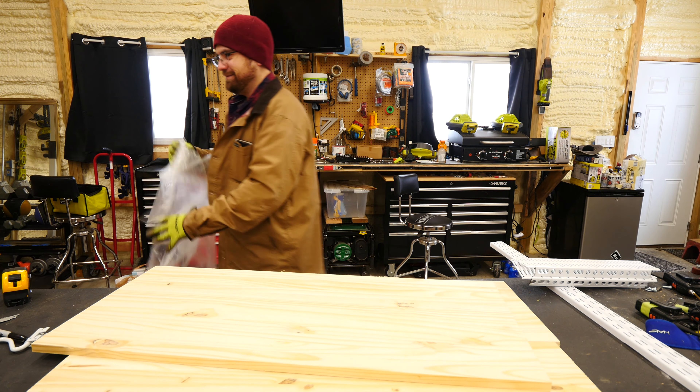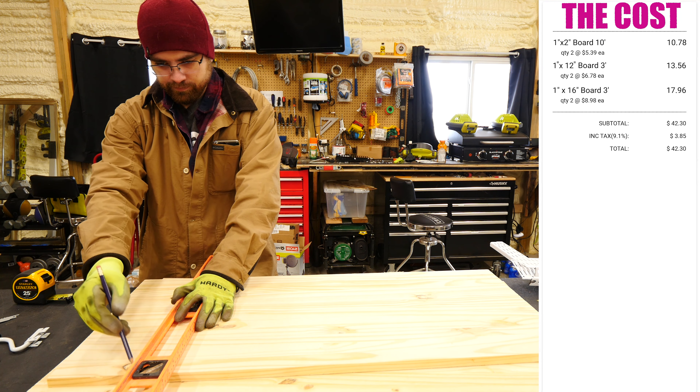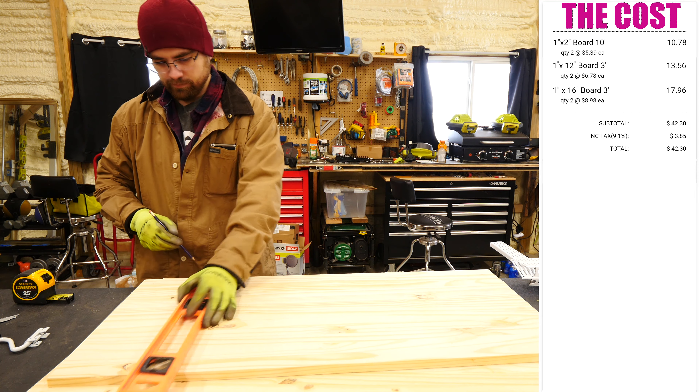For this project, we decided to use real boards, which I then painted white. If you're looking to save some time and money, buying some prefab shelves would work just as well.